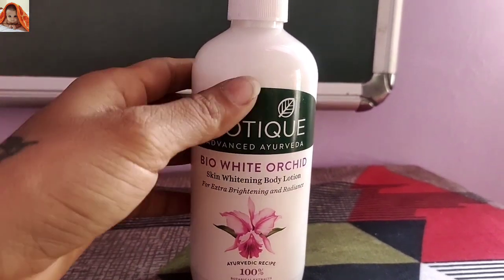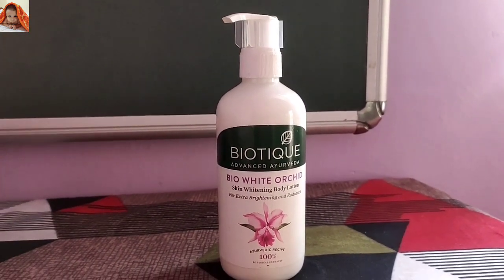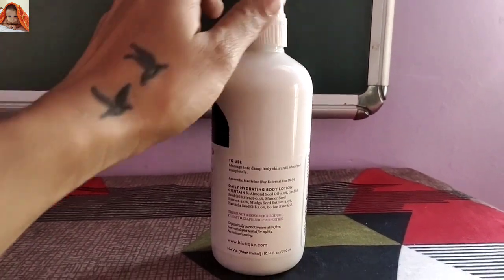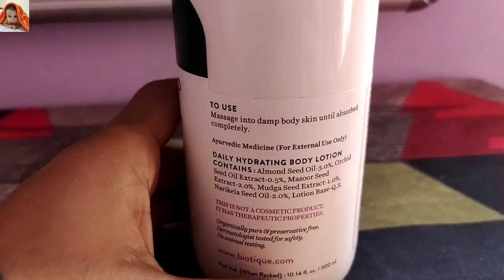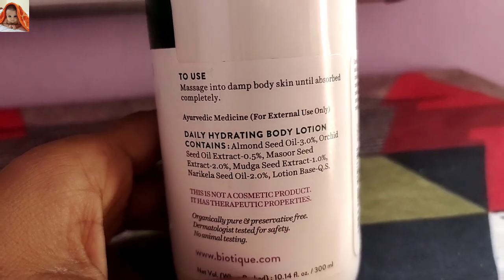Now after the front view it is time to show the back view. I will show you how the product looks from the back side. This is the back view of the product. Now the closest view: to use, massage into damp body skin until absorbed completely.